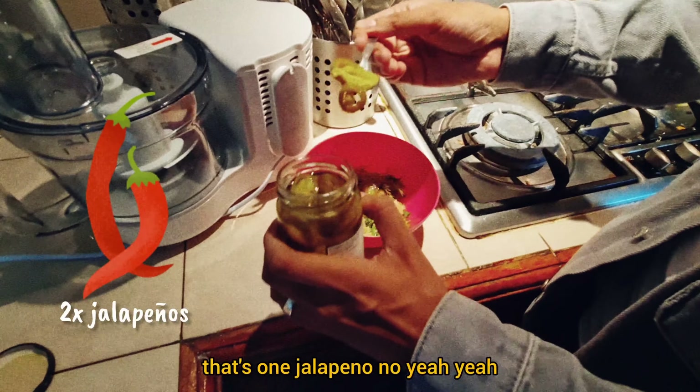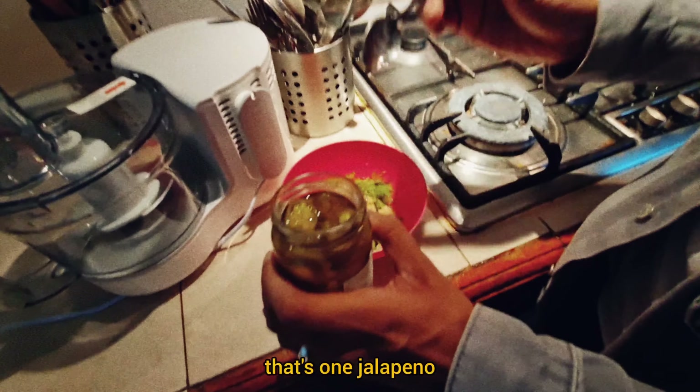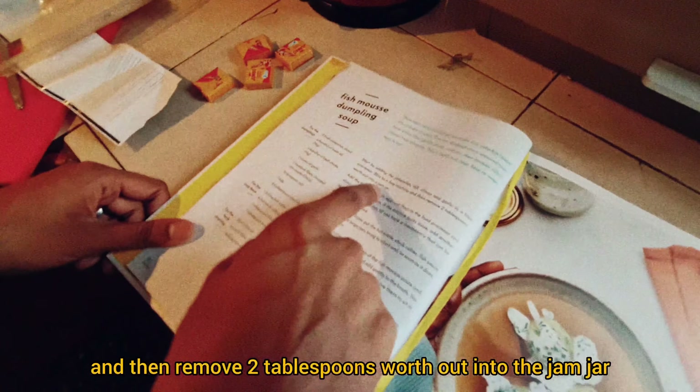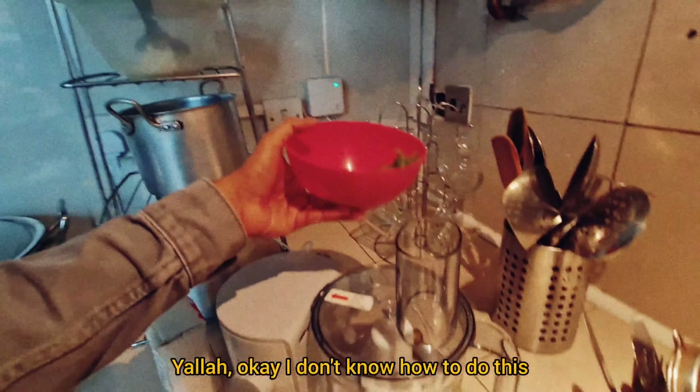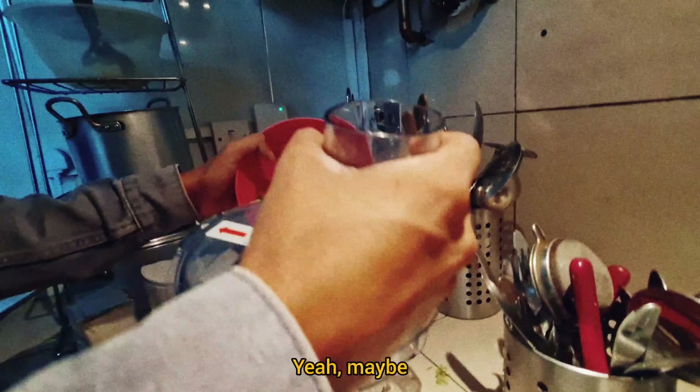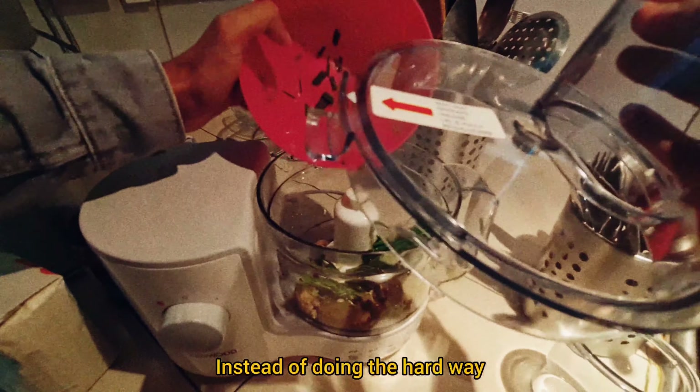That's one jalapeño. And then that's two jalapeños. Blend to a fine mixture and then remove two tablespoons worth out into the jam jar. I don't know how to do this — should I just open this and shove it all in? Maybe, instead of doing it the hard way.